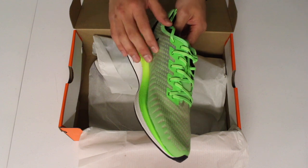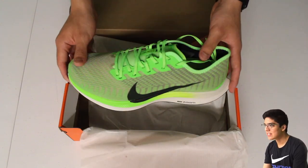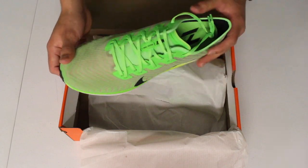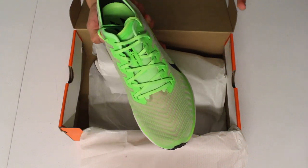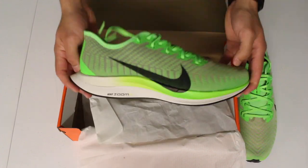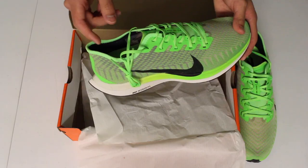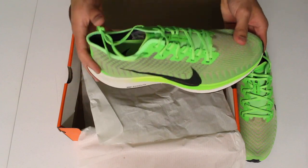I like the feel of the upper so far. It's supposed to be mesh but it actually feels kind of like a knitted upper — it's kind of funny. I'm really digging the colorway too. I thought I was going to be hesitant at first, I thought it was going to be really bright, but it's pretty interesting. They feel really light — I thought the prestos from my last video were light, but this is on some other level.